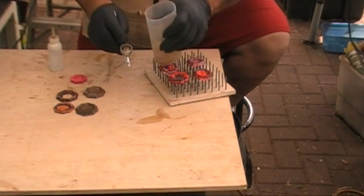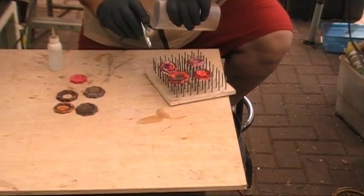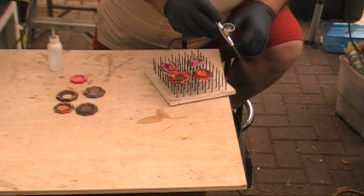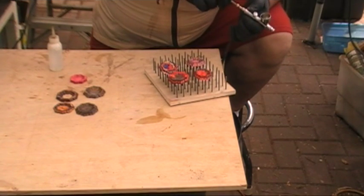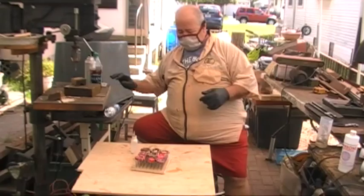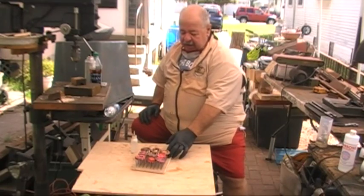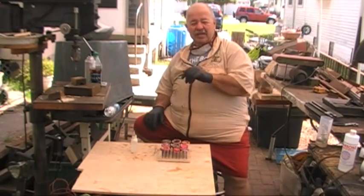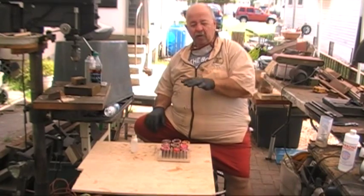Take a little bit of acetone. Make sure the needle is clear — that's done. There you have it: I have nine medallions. Total time to spray four coats of CA was less than ten minutes, looking at the clock in the shop. They're hard as a rock, they're beautiful, they're glossy.